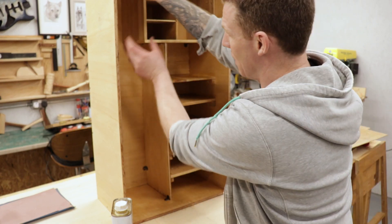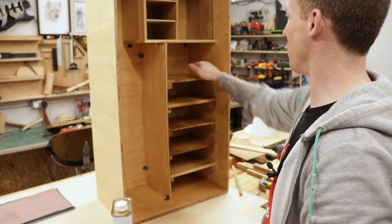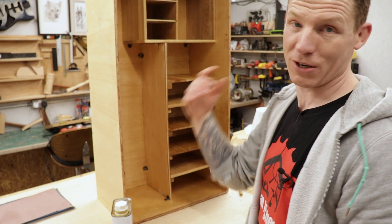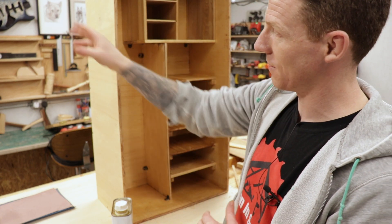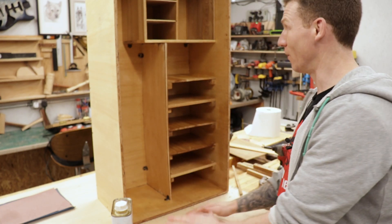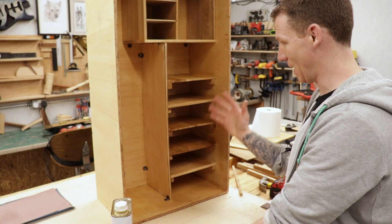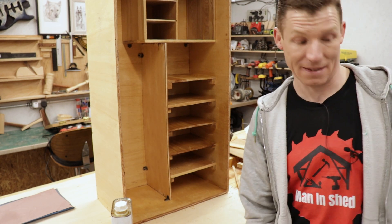Depending on what size sanding belts I get, I'm going to change that sander, so I won't put the pins in now — I'm going to make them on the lathe for holding the various size belts, and that will be added later. We're almost there. I'm going to tack the front on. This is a kind of a short video — most of what I built is already in that tool cabinet build video. This is just a short video to show recycling some material and getting a sandpaper station. We're going to get this up on the wall now and put the door on it.